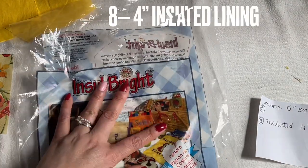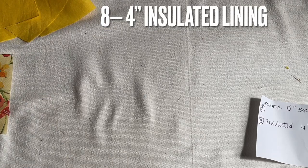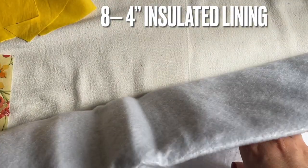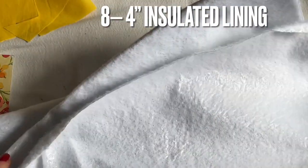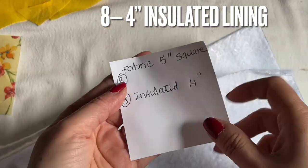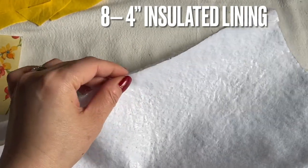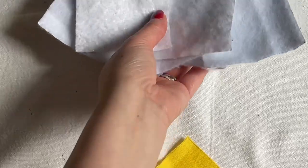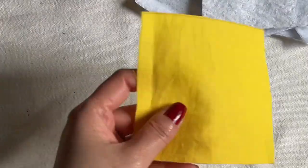I'll share where I got this fabric in the description — you can check there. When you open the insulated material, which is about one yard, you're going to cut eight five-inch squares from your fabric. Then cut eight four-inch squares from the insulated batting — one inch smaller than the fabric squares. I have cut eight of them, eight of the four-by-four insulated pieces.